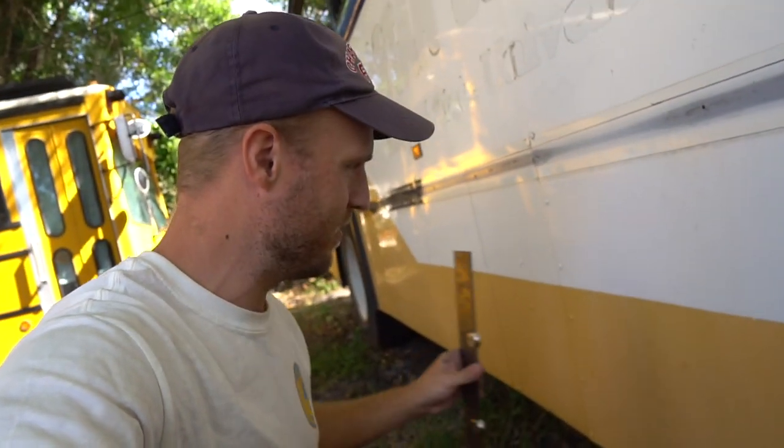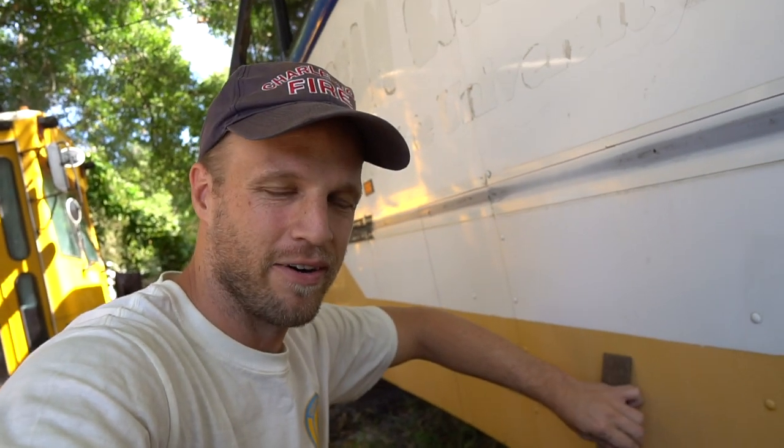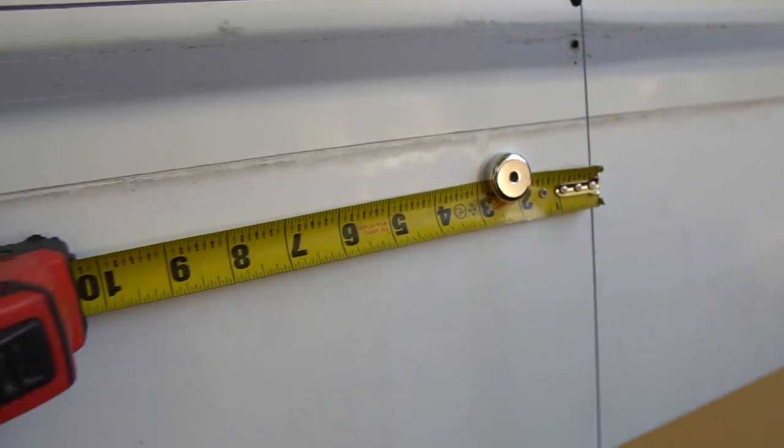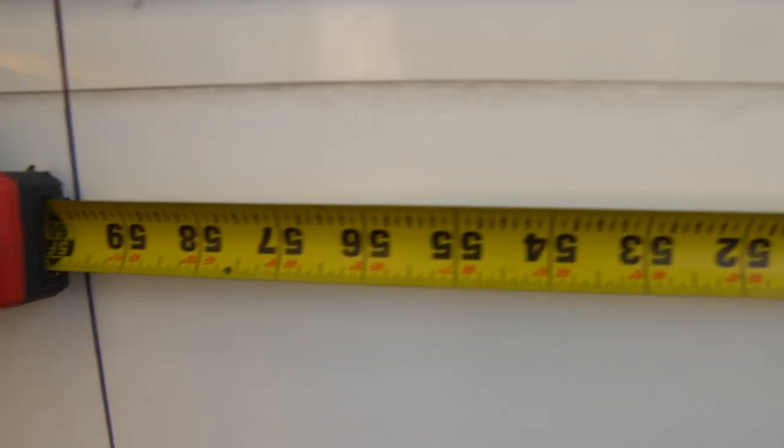In order to help me do this job alone, I actually use these rare earth magnets that I bought a while ago. You can get a pack of these — I'll link to them below. My goal here is to be able to do this install alone so that if you were alone working on it as well, you can pretty much replicate what I'm doing. So yeah, rare earth magnets — pick some up if you think you're going to be doing this.